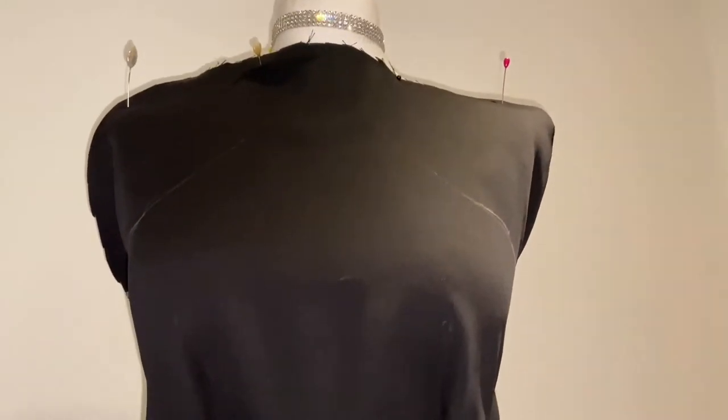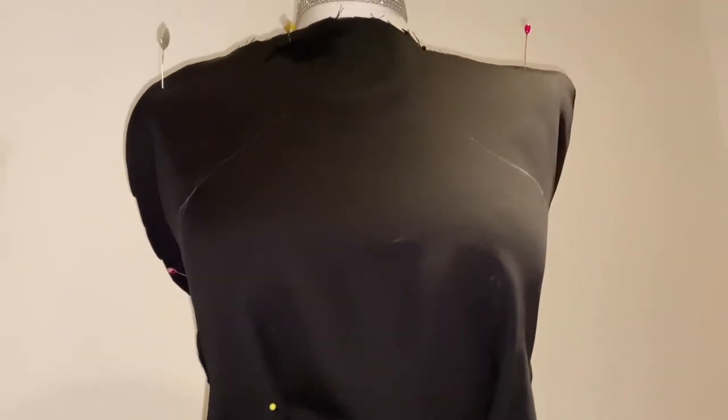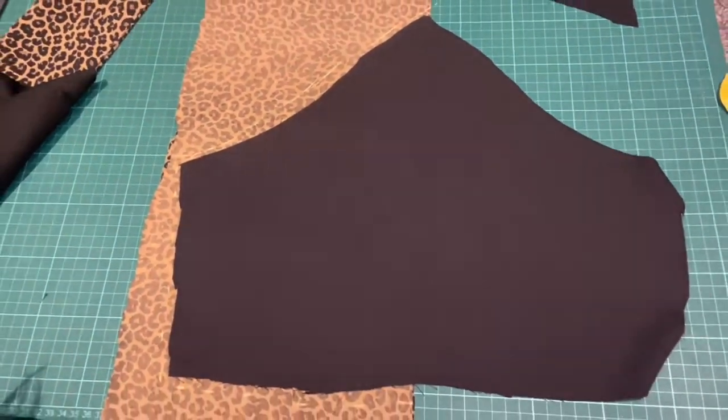What's up? Welcome to a new DIY by Mosey London. Today we're going to start with this Jordan Dunn inspired dress. I've drafted out the top, literally freestyle this on a bust, and also included some darts — which when I cut it out, I completely forgot to include.